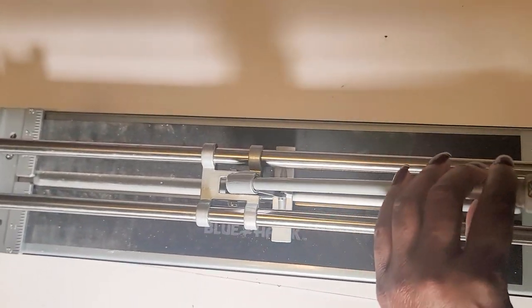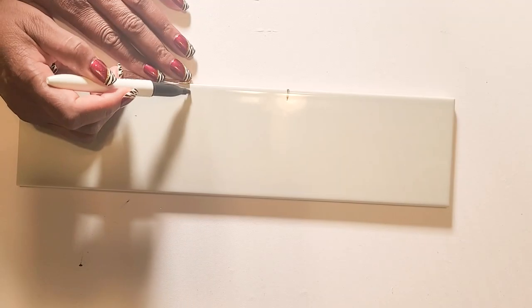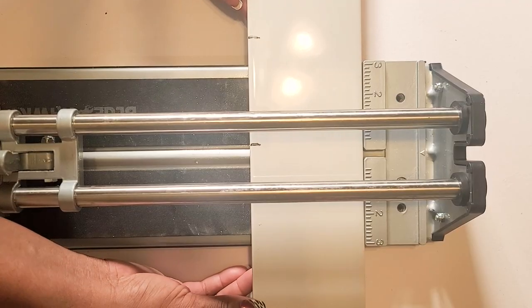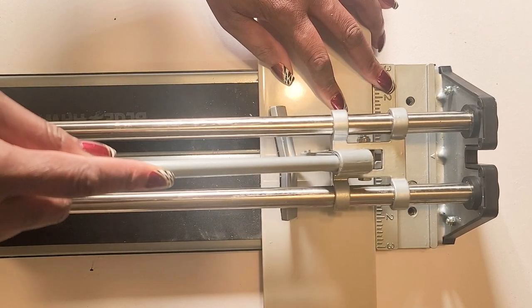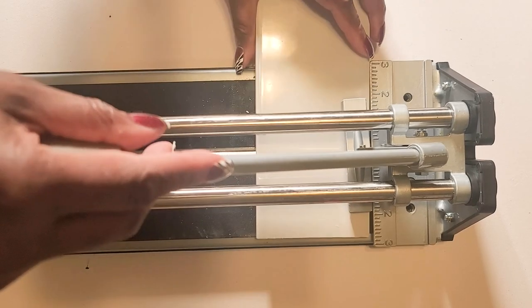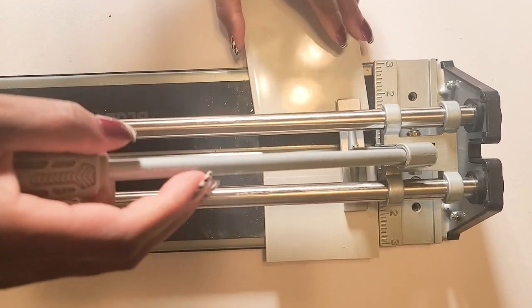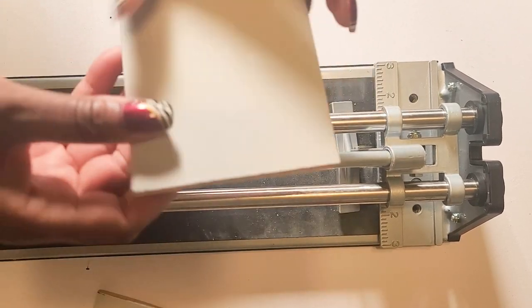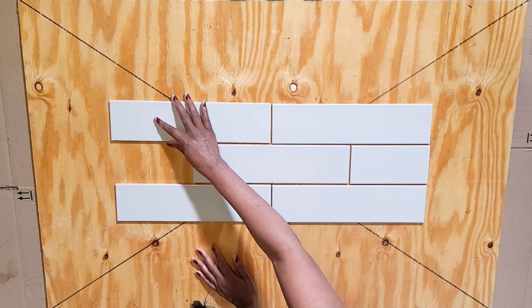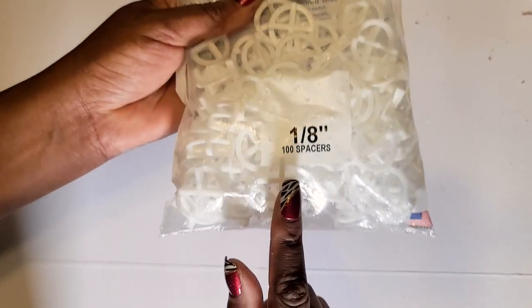To cut the tiles I picked up this tile cutter from the hardware store and for someone that was so scared to cut tiles, this worked out really well. So if I see one like this online I would link it in the description. I'm dry fitting — placing the tiles — because I want to make a pattern and I also want to use crushed mirror glass. And to make absolutely sure I have the right spacing between the tiles I'm using these 1/8 inch spacers.